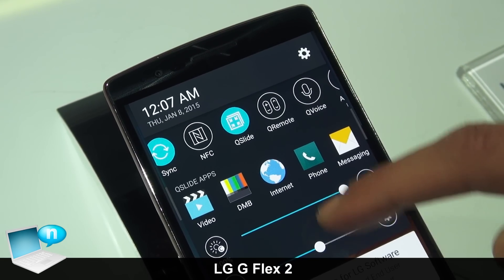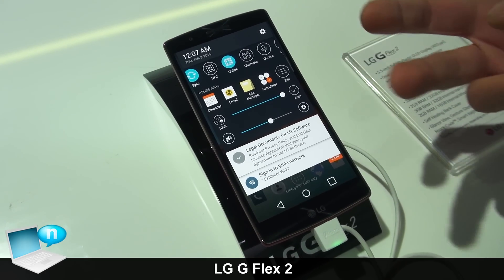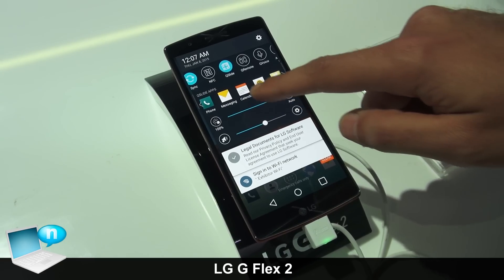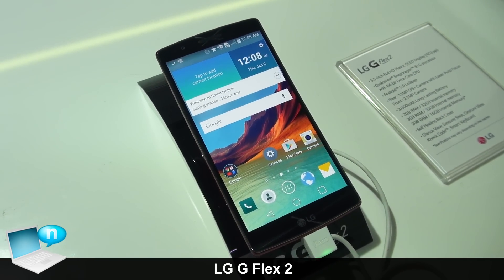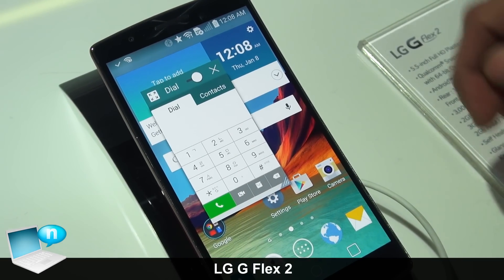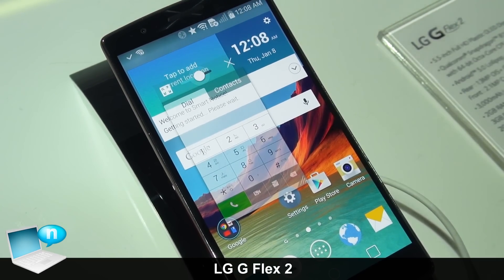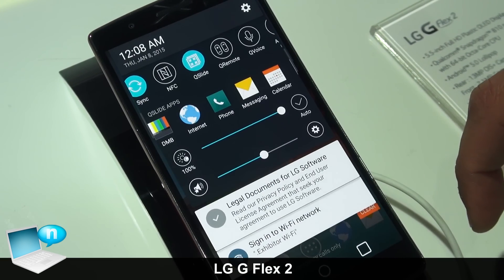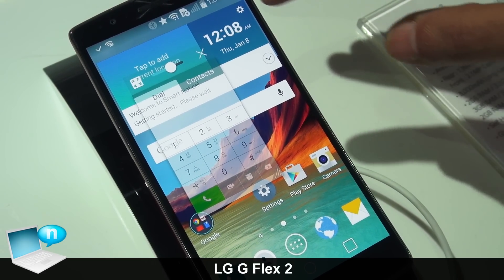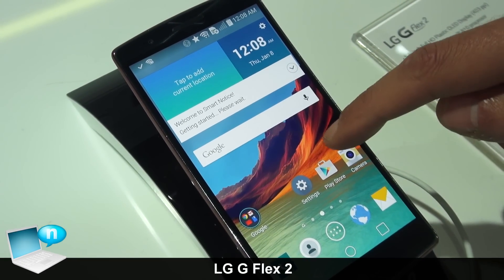One of the cool features is Qslide, which lets you run floating windows for true multitasking — you can run two floating windows, control the transparency, and still have a full running application in the background. For example, I'll bring up a floating window with the phone dialer, which pops up as a controlled widget I can adjust and resize. I can also bring down another Qslide application such as messaging.